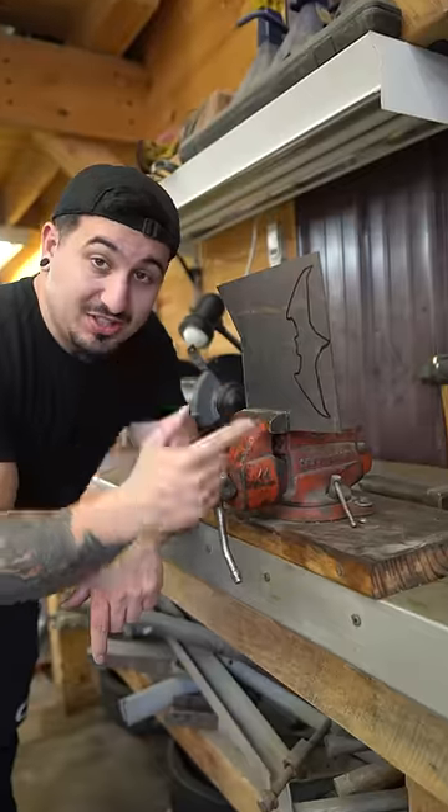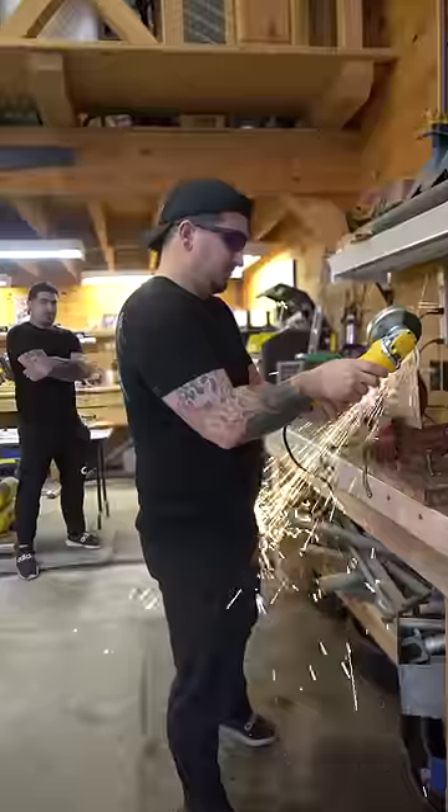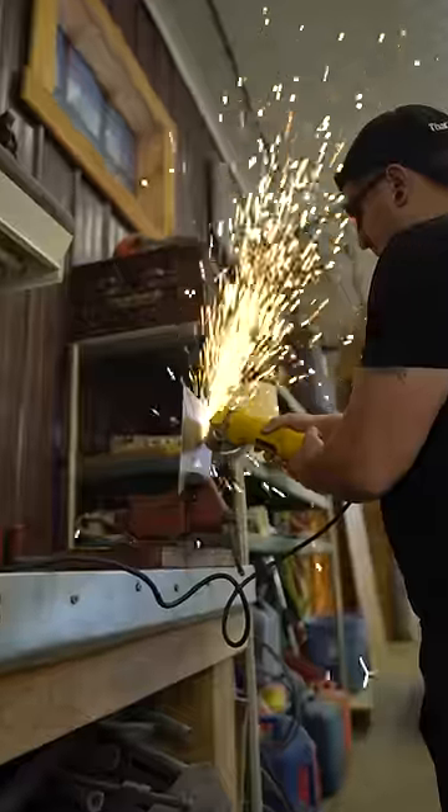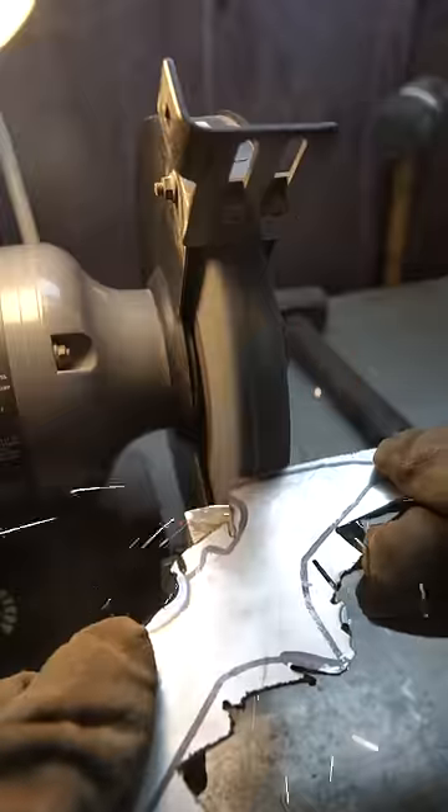Now this is where things get tricky. Cutting metal with this type of precision is really hard without a laser cutter, and I don't have a laser cutter. So I started chipping away at it with an angle grinder until I couldn't do anymore, then moved to the big grinder to finish up the cuts and sharpen it.